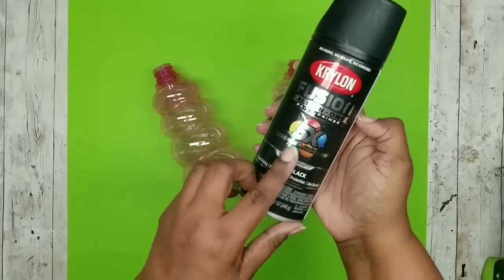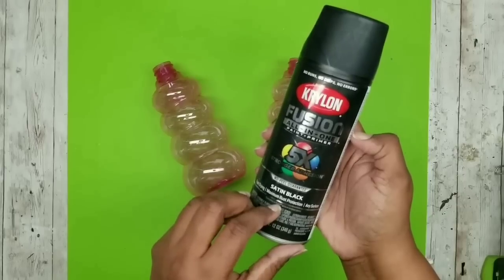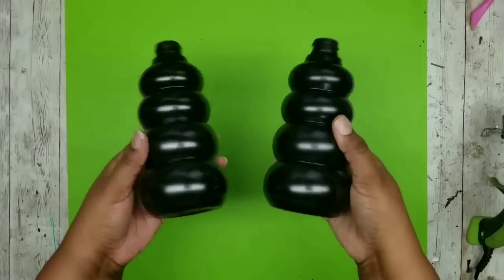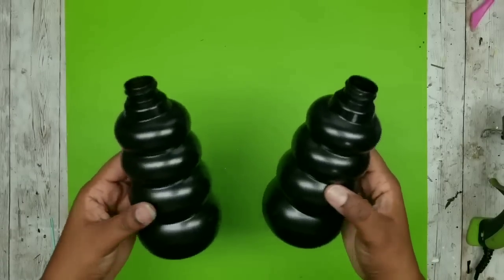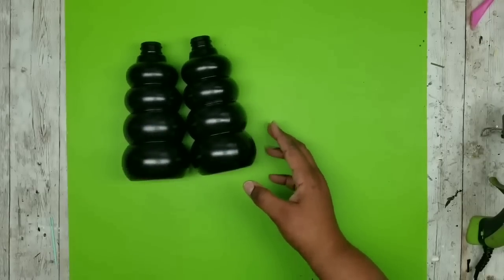I'm going to be painting them with Krylon Fusion satin black spray paint and giving them a couple of coats, then allowing them to completely dry. After they have dried here are the vase pieces - I think they turned out amazing and the paint looked so great on these.